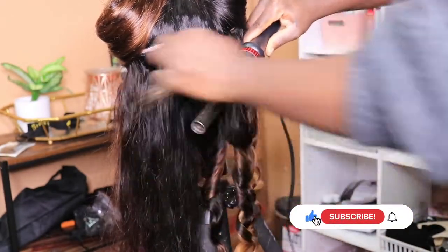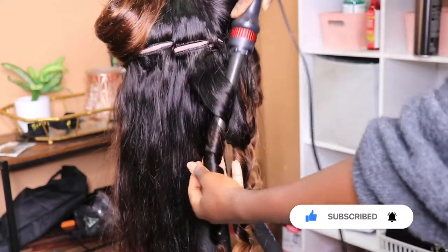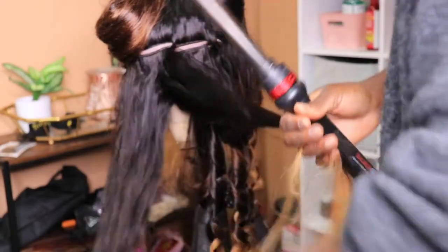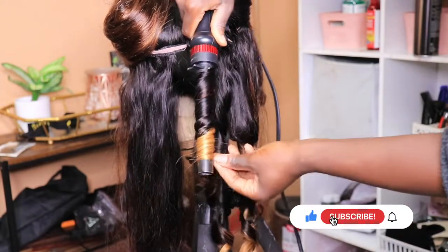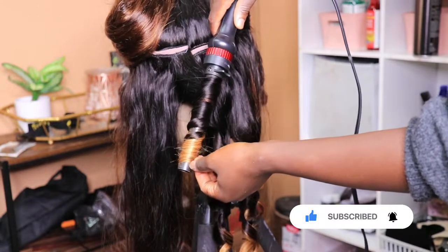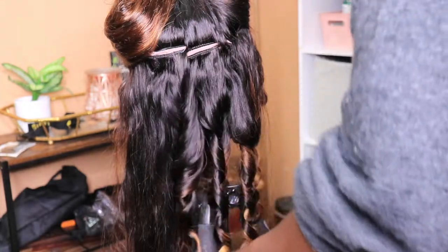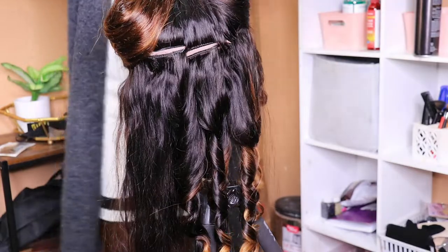This curling tool can detach and it has three other settings as well. I'm creating beautiful spiral curls. The reason why I'm doing spiral curls is that spiral curls can hold longer than body wave curls. So if you're looking for a curl that even if you brush out you're still going to have a wave that lasts up to a week or longer — spiral curl is your girl.